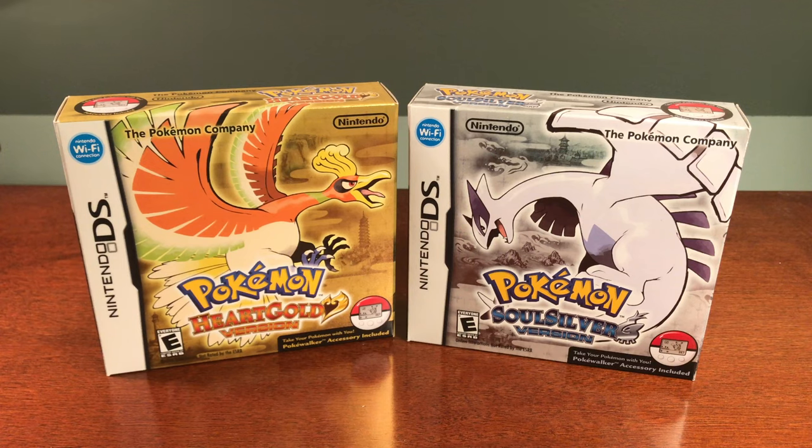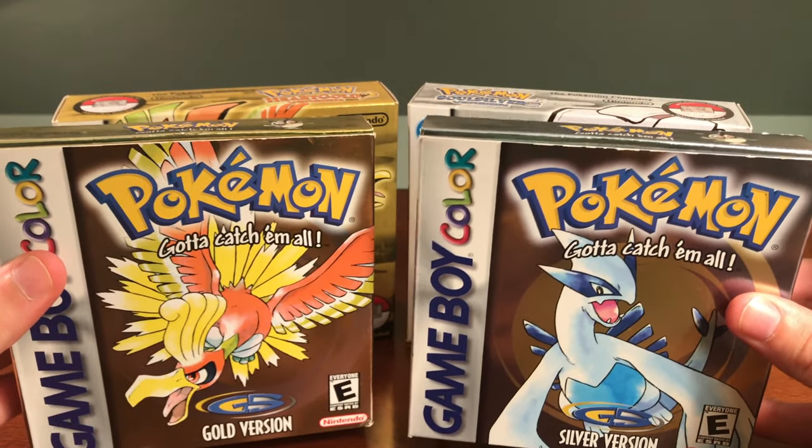Pokemon HeartGold and SoulSilver are two critically acclaimed games from 2009, but how do they stack up when compared to their original predecessors in terms of packaging?